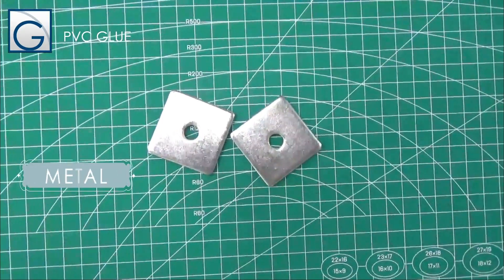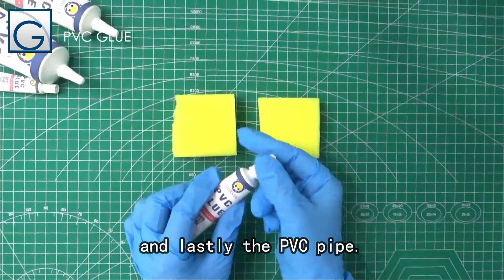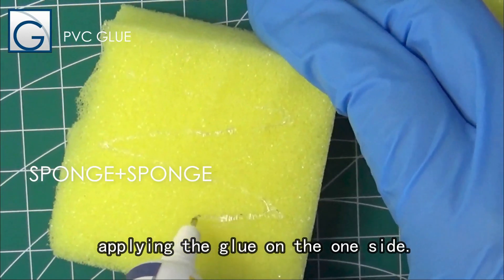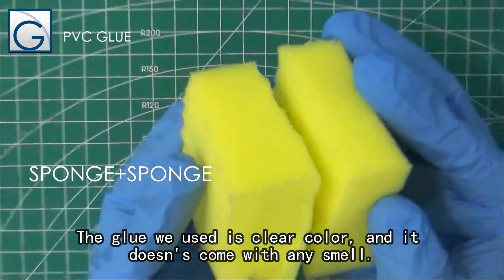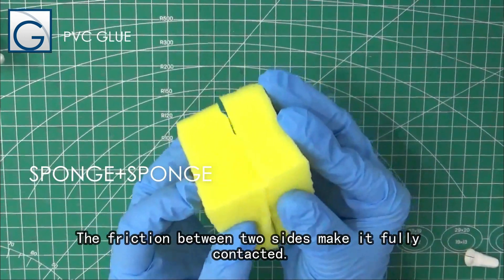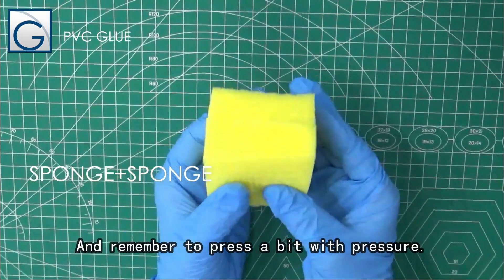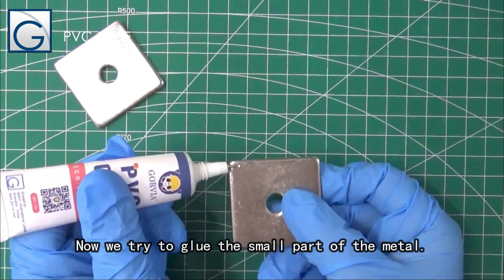nylon, and lastly the PVC pipe. First, we tried to bond sponge to sponge, applying the glue on one side. The glue is clear in color and has no smell. Use friction between the two sides to make full contact, and remember to press with a bit of pressure.